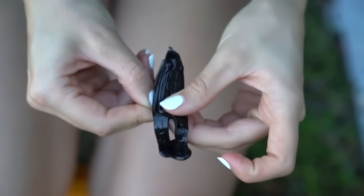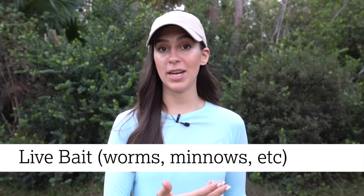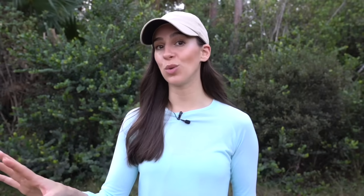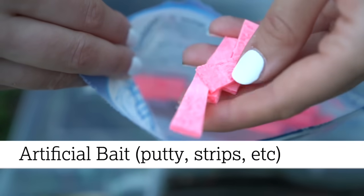Bait and lures will be your next purchase. Live bait like worms or minnows typically work best, but artificial lures are another option as well. Artificial bait usually comes in the form of a scented putty or strip.